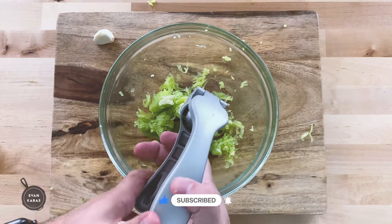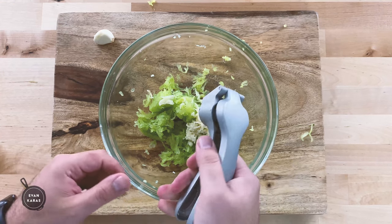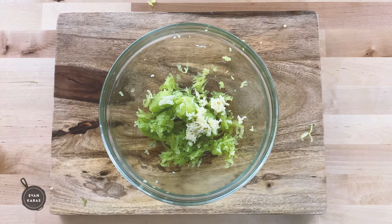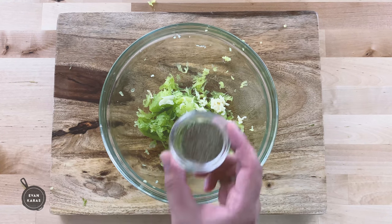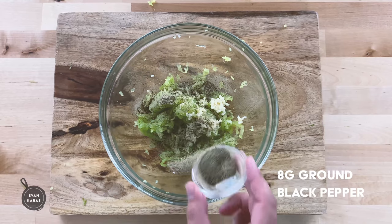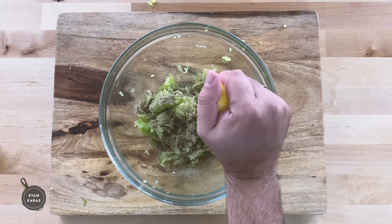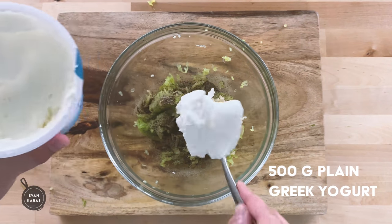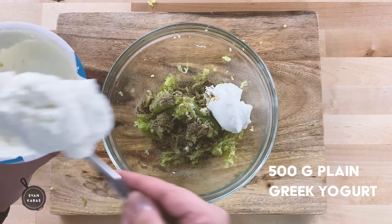Or I guess you could just put less garlic in it if you're not willing to risk it at all. Either way, you can get away with one or two cloves, but where's the fun in that? Next, we're going to add in eight grams, or one teaspoon, of black pepper, and the juice of half a lemon. Once you've added in your lemon, we're going to put 500 grams, or 17 ounces, of full-fat plain Greek yogurt.